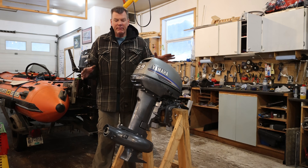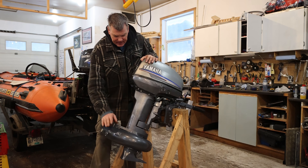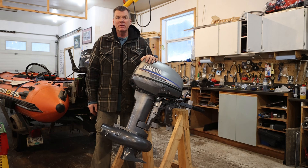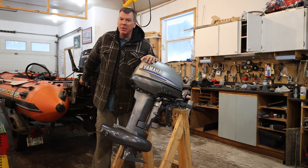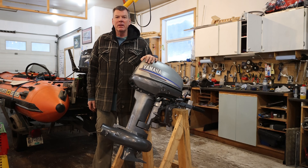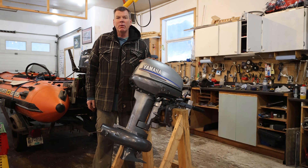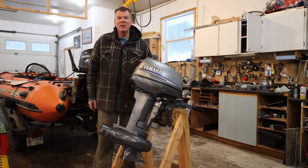We've got the pump swapped over — the leg is off and the extra small pump is on. Now it's just a matter of putting it on the boat and taking it out to the river. We've got some fresh snow, so we'll see if it melts a bit and hopefully this week we can get out and take it for a test run.